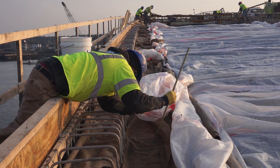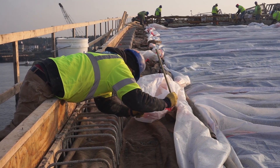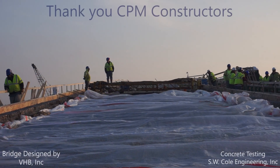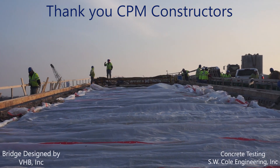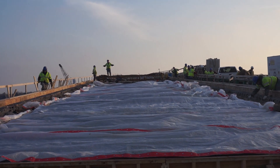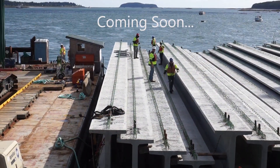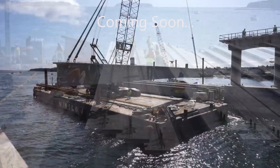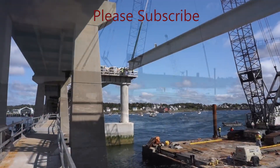The bridge is designed by VHB Engineering out of their Augusta, Maine location. I'd like to give a special thank you to Dan Vino and CPM for their ongoing support of this bridge series. CPM is located in Freeport, Maine and contact information will be in the description below. Thank you for watching my fifth update on the Jonesport Beals new bridge construction. I have two additional videos coming out that will show the bridge beams being set as well as the rebar process and retaining wall installation. Please subscribe to my channel to be sure you do not miss any updates. Thank you.